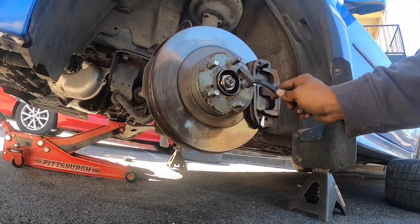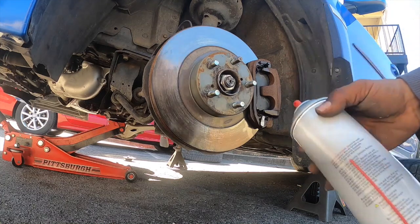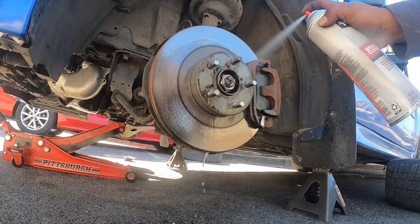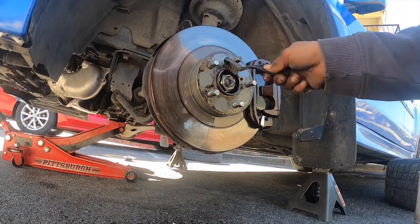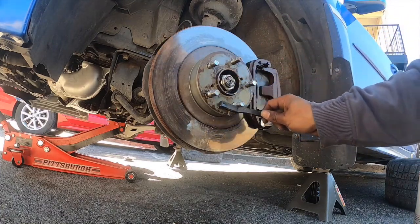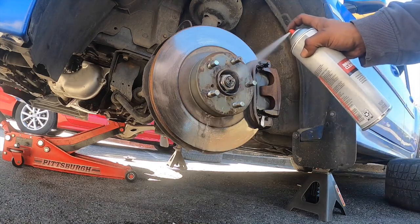I want to do a little brake parts cleaner on this section to make sure it sits flush and there's no rust that could transfer to the new products. I just use the Walmart brake parts cleaner — it's really cheap. There's no rust on there, so that's all I need.